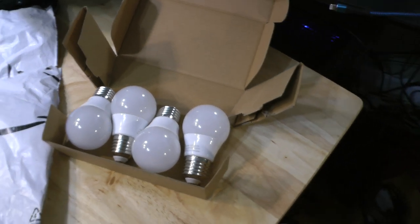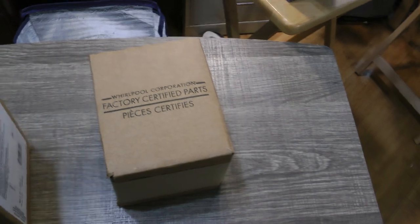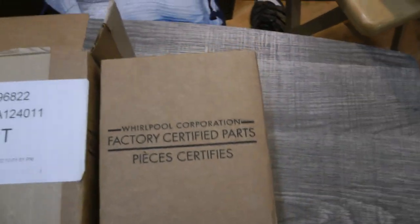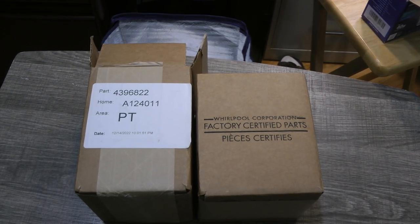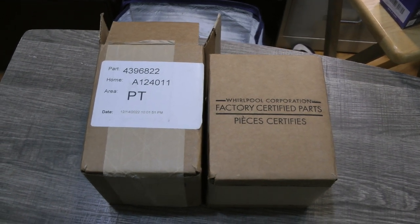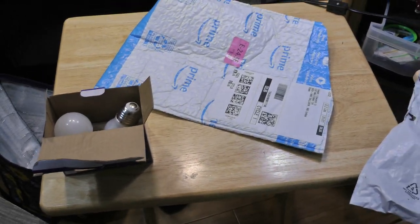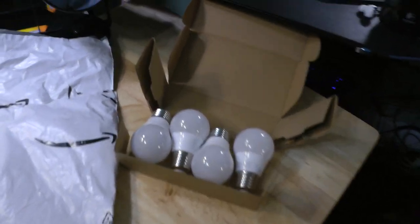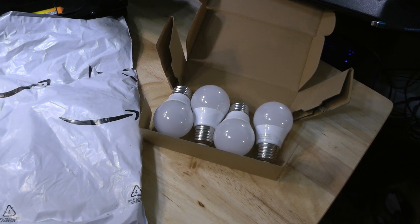They'll probably work fine, but when you compare the difference with this Whirlpool factory certified part, it's really surprising to me that there's that much difference. This being more average — just a flimsy box, at least with a padded envelope. And then the other being a really low effort compared to the Whirlpool.